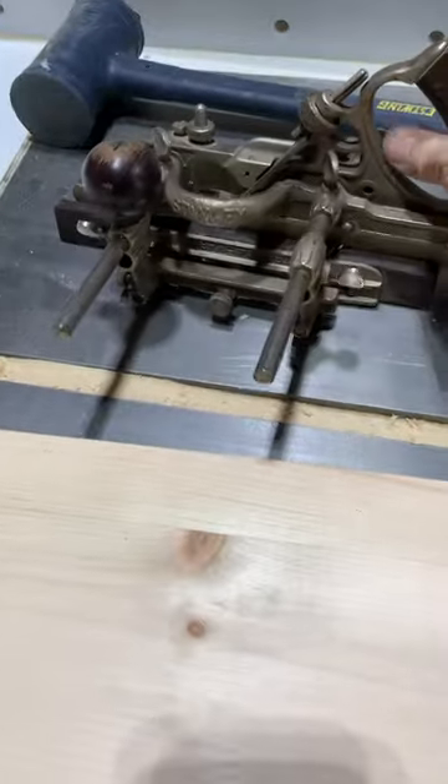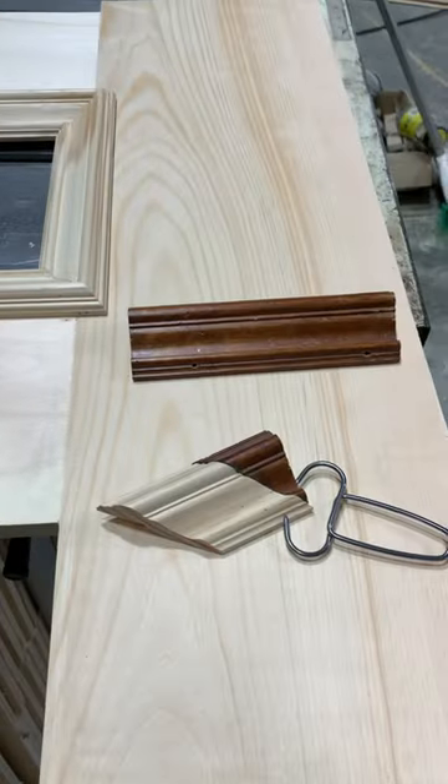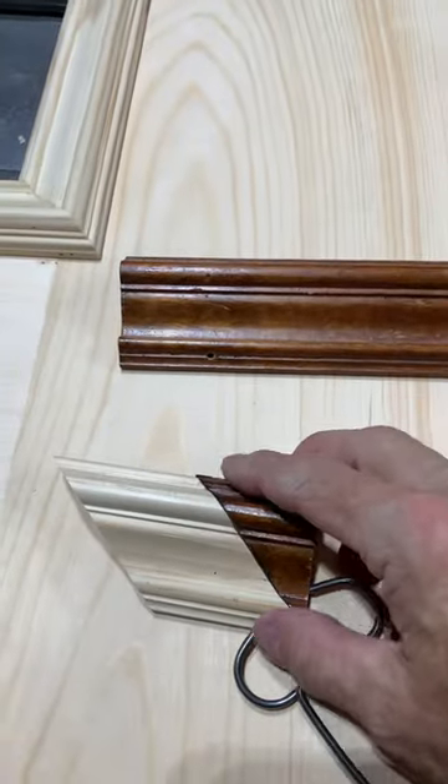Had to tune that up, but it's working right now. So it's not, as you can see, the exact fit. But...